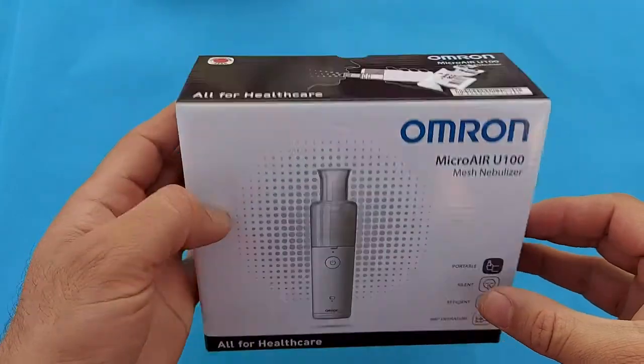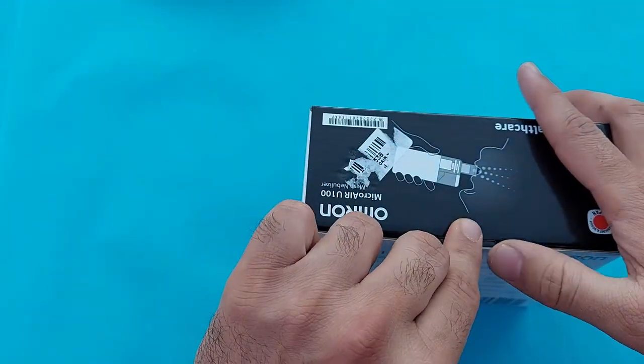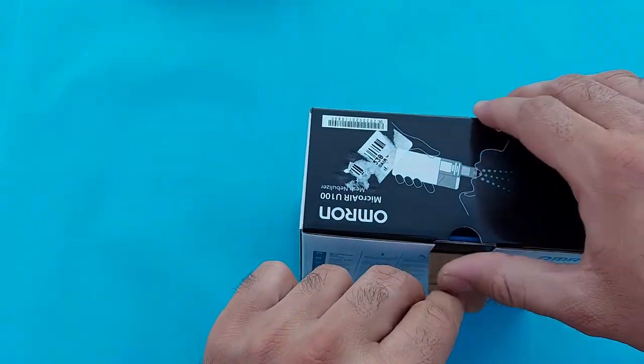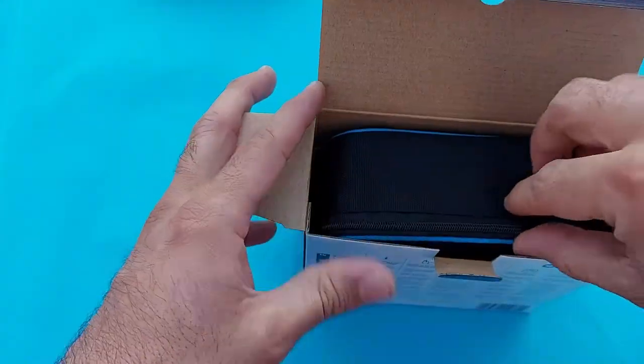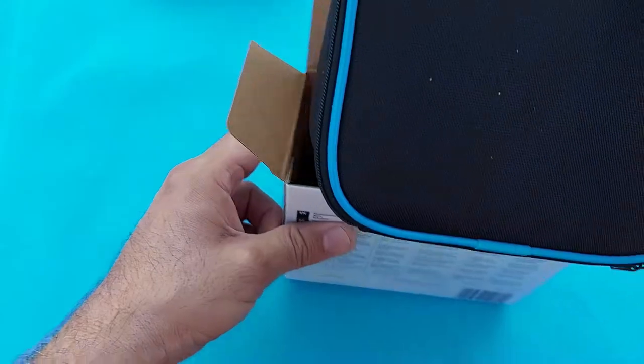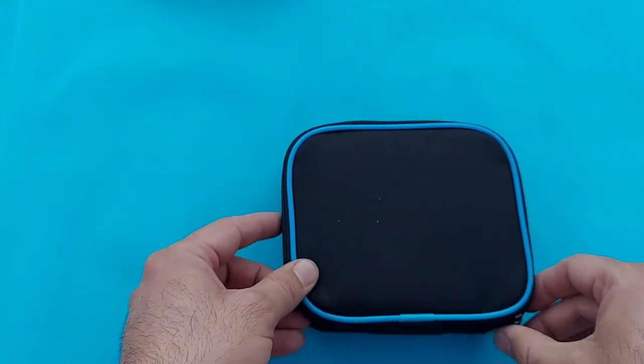As you can see, this is the Omron Micro Air, a mesh nebulizer enabled with mesh technology. It is a battery-operated nebulizer — it does not need electricity. You can install the batteries and use it at home anytime.